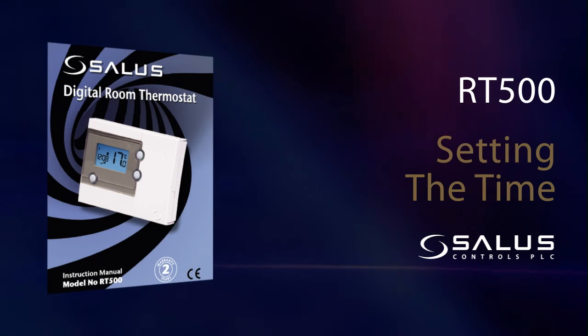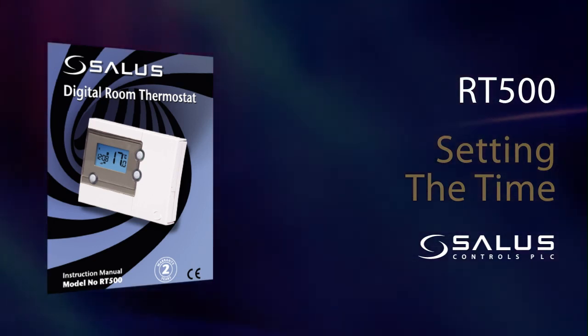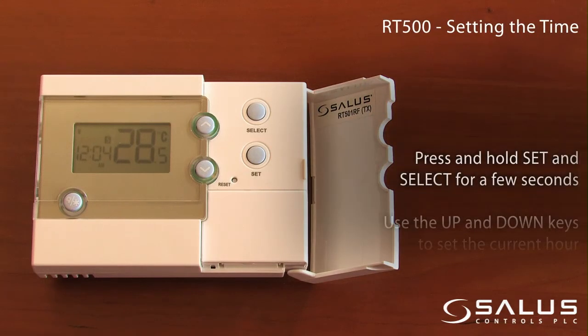Setting the time. Press and hold the set and select buttons for a few seconds.